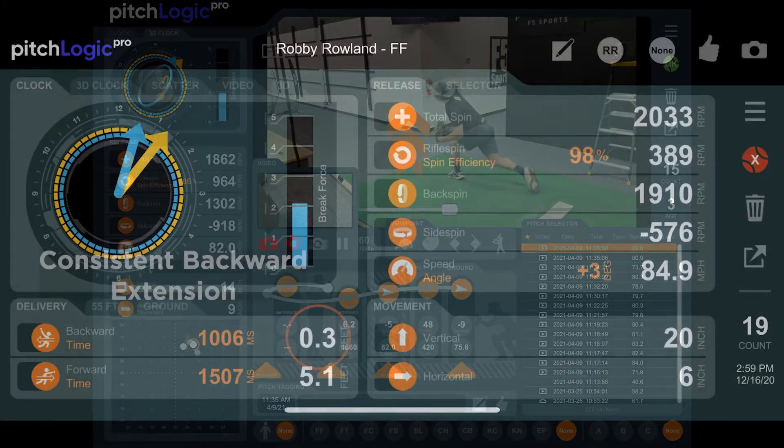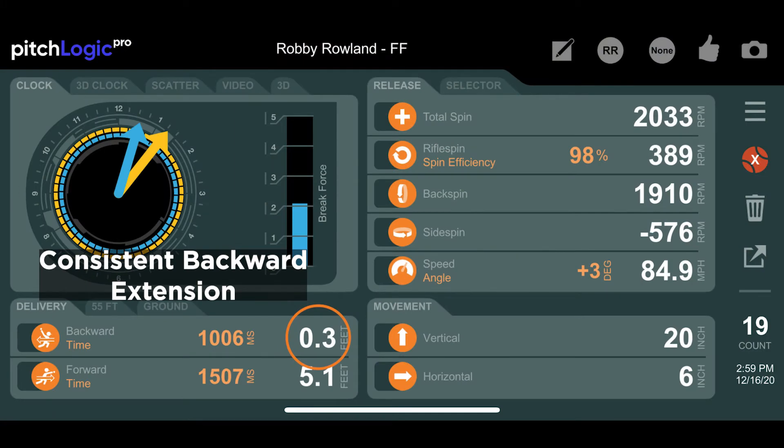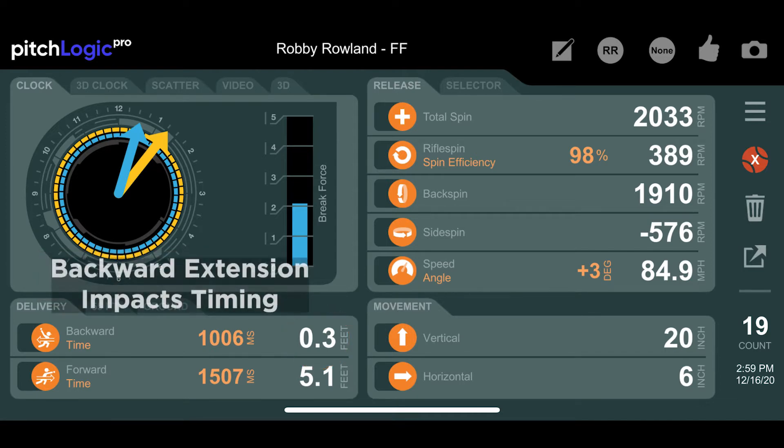A more consistent delivery and arm path aids a pitcher in having more consistent performance. Having a consistent backward extension makes it more difficult for the batter to identify the pitch type. Your backward extension is also indicative of the timing of your delivery.